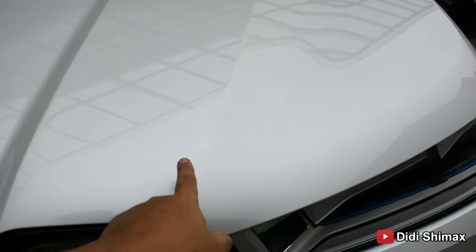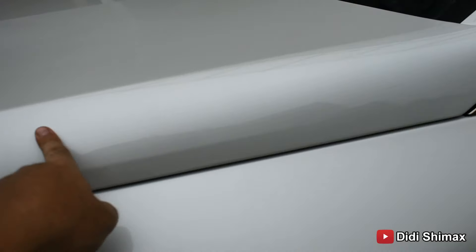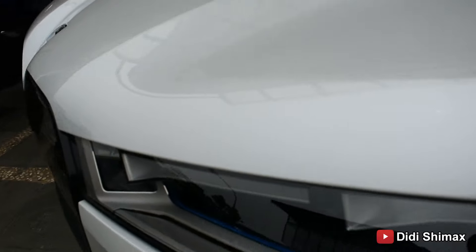Model-nya seperti ini. Warnanya putih, biru, dan bronze. Nah, di sini ada logo BMW. Ini kalau kita buka, kuncinya seperti ini ya. Ada logo BMW-nya juga warna biru. Ada tombol unlock, buka bagasi. Ini kalau kita tekan agak lama, kacanya bisa terbuka semua juga.